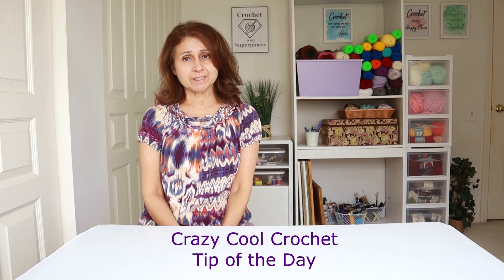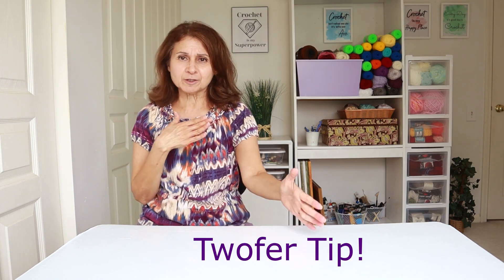Hello crocheters, it's Sylvia from Crazy Cool Crochet and I am bringing you another Crazy Cool Crochet tip of the day. If I look a little worse for wear, I'm trying to power through this with a little bit of a fever. Might not be the smartest thing I could be doing, but I really wanted to get this done. I've got actually a twofer tip.